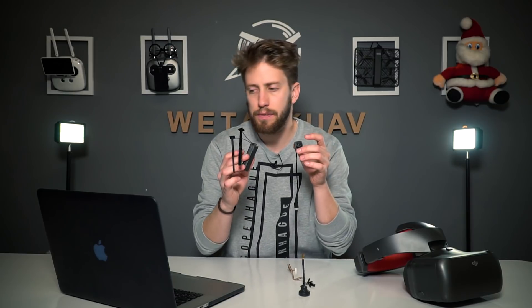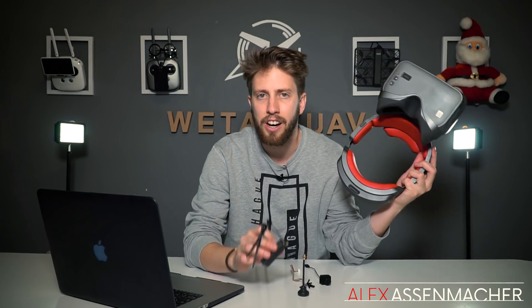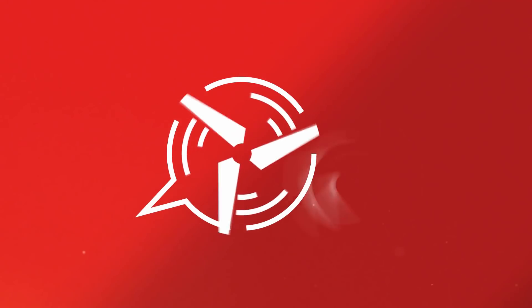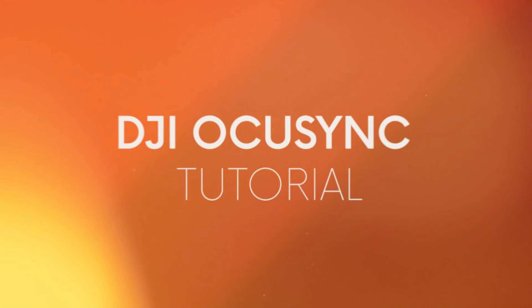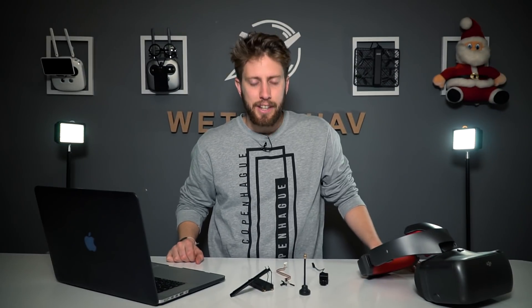Hello guys and welcome to a new We Talk UA video! Today, finally, we're explaining how this OcuSync video transmission module works and all the different parts together with the DJI Goggles RE. No more talking, let's go inside! Let's get into business!